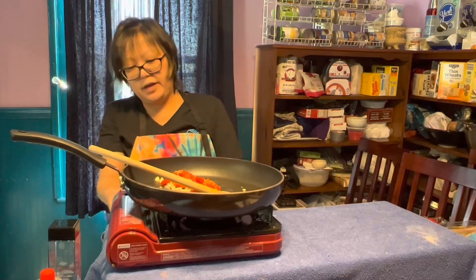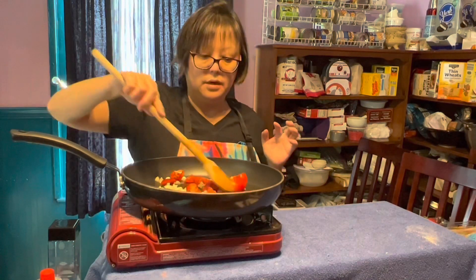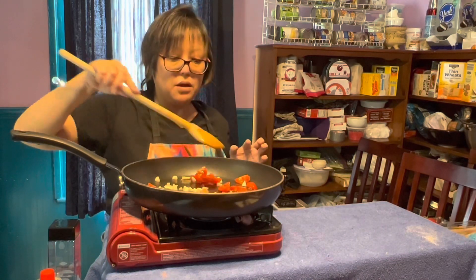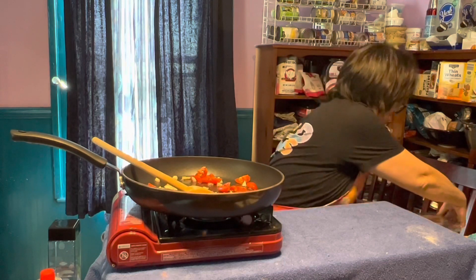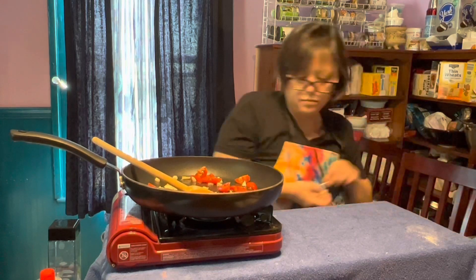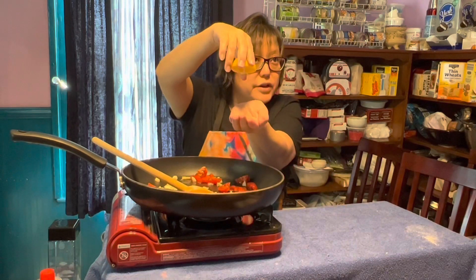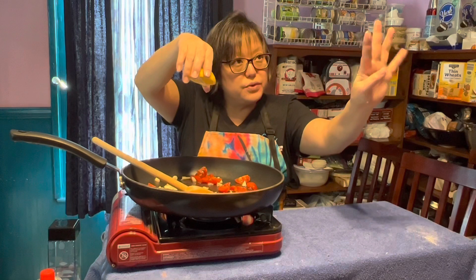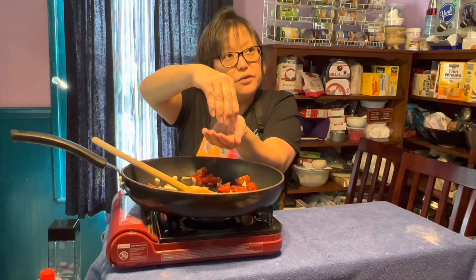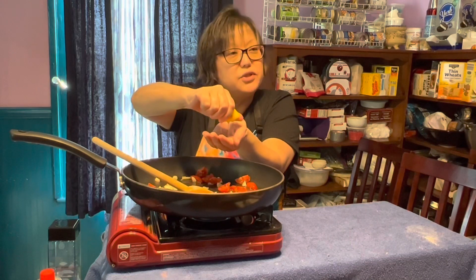Now we're going to turn on our heat and get that sizzling up. It'll just take a few minutes. While that's going — tomato, garlic, olive oil — we're going to squeeze our lemon into it. Here's how you avoid getting seeds: you take your lemon half, put your hand underneath. Your hands are your best tools ever. Your hand is going to catch the juice first and it's going to pass through your fingers — it will also catch the seeds. It's like your hand is now a strainer.